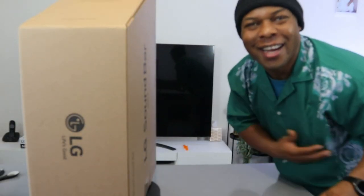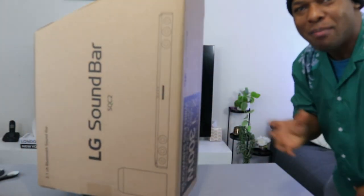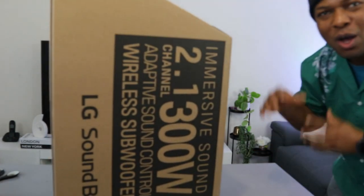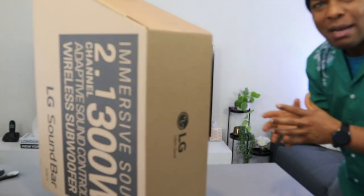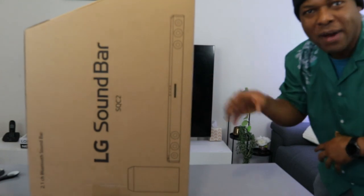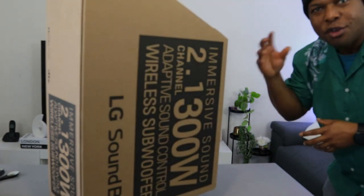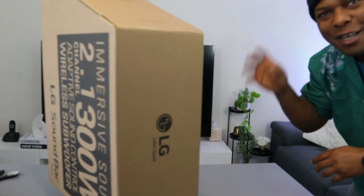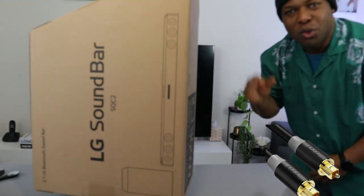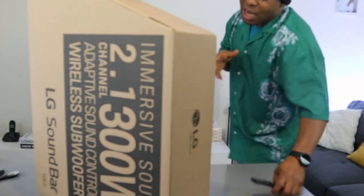Hey guys, welcome to the channel. I want to show you this gadget here — this is the LG SQC2 soundbar, a 2.1 channel immersive soundbar on a budget. It is 300 watts total audio power output: the soundbar itself is 100 watts and the subwoofer is 200 watts. You can hook it up to your TV via Bluetooth, optical cable, and USB. Let's unbox this and see what's inside.